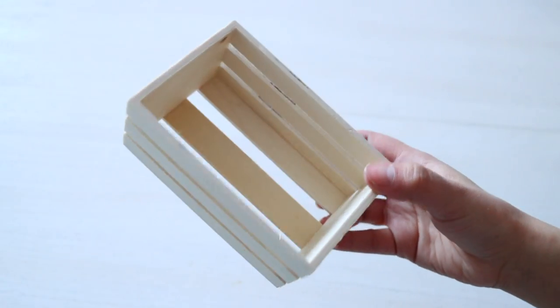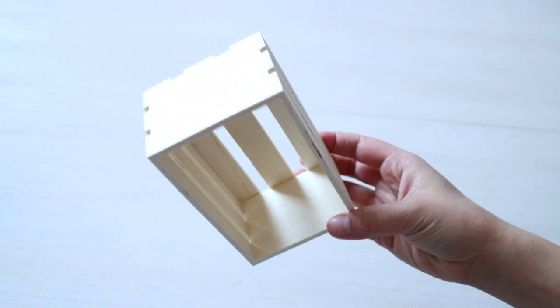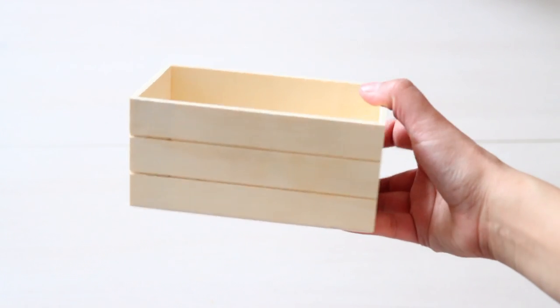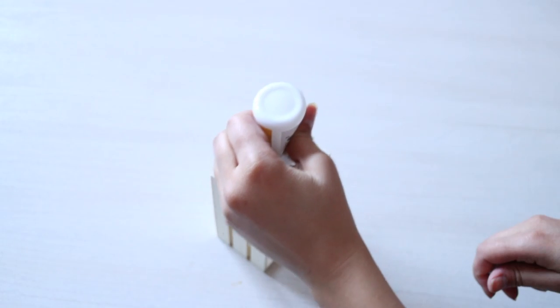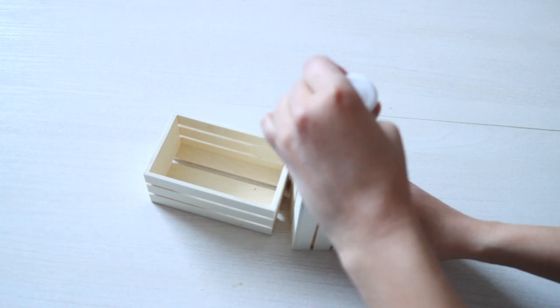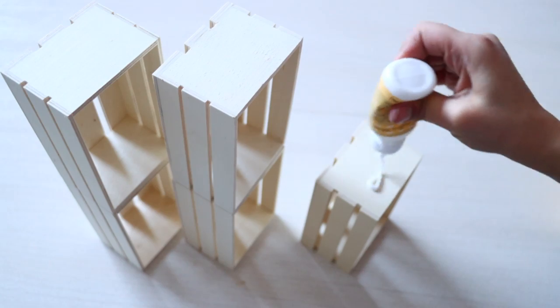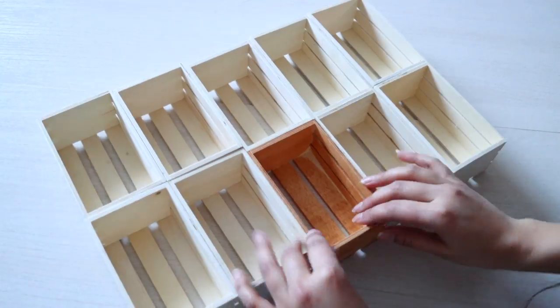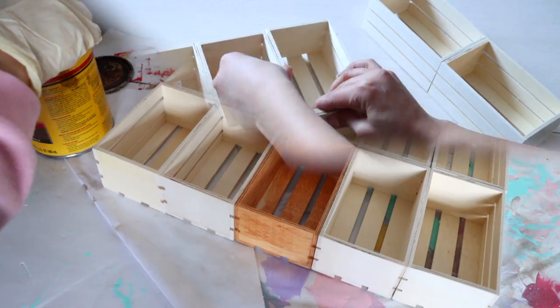We're starting off with my most popular organizational DIY this year, the Spice Organizer. From Dollar Tree, you want to pick up some of their wooden crates. They carry two different kinds — I prefer the one that doesn't have wooden slats. Now you'll glue your crates together. It's up to you how many rows you want to do; I ended up doing two rows.